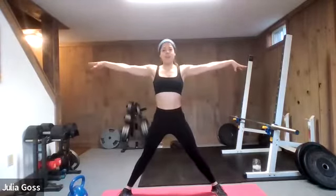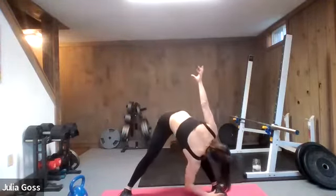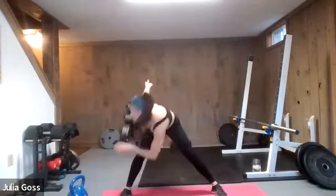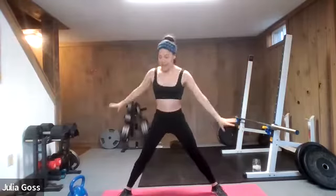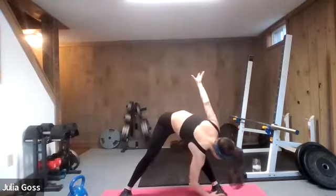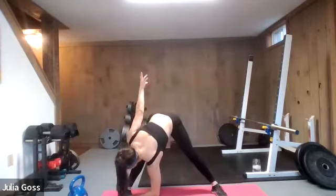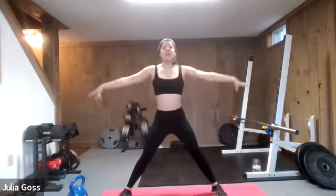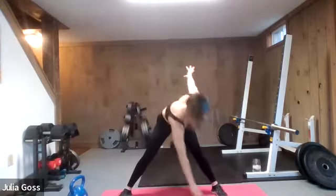Stand up nice and tall. We're going to go in for those toe touches. Left hand down to that right foot. Take it nice and slow. Try to pull your body through the fullest range of motion you can manage this morning. If you're feeling a little tight, be gentle and give your body a couple of seconds to loosen up those muscles. Then back to the other side, pushing the butt just back behind you. Hamstrings should start to loosen up here. Let's go one more each side. Breathing through — pay attention to your breathing as well.